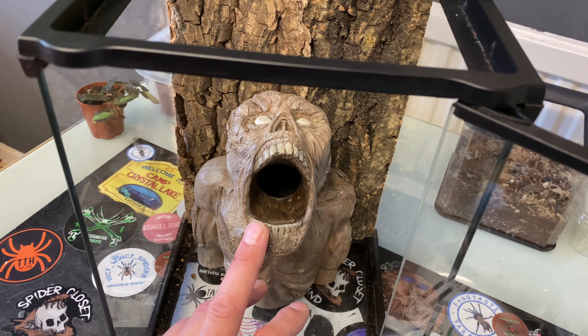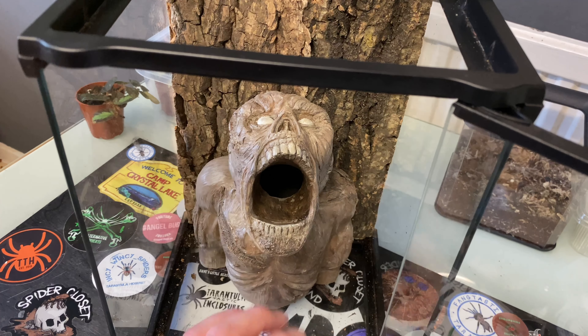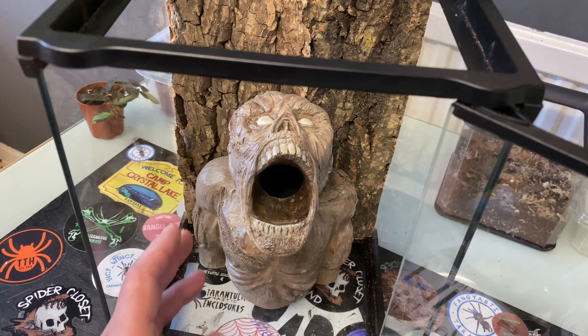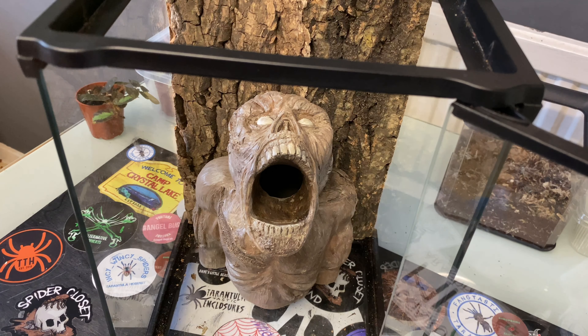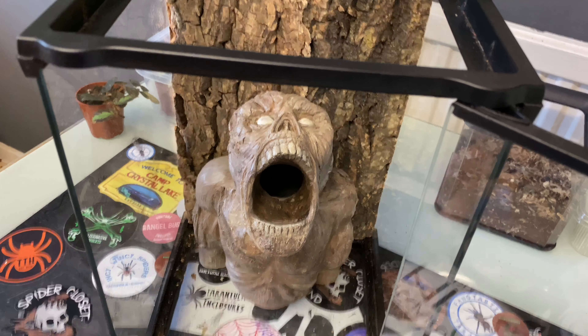We've chosen a Chromatopelma to put in here. She's a bit of a webber, so imagine the webbing coming out of the mouth — give it a few days and it's just going to look awesome. As she webs more, the enclosure grows itself and it'll look even better as time goes on.